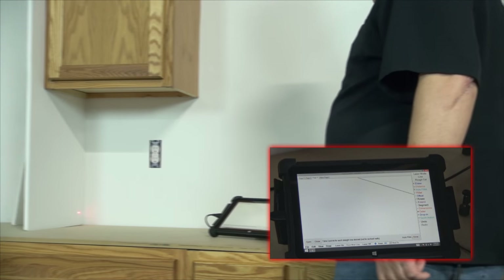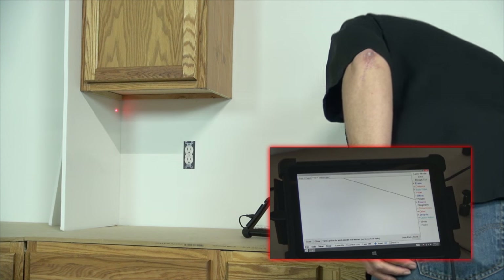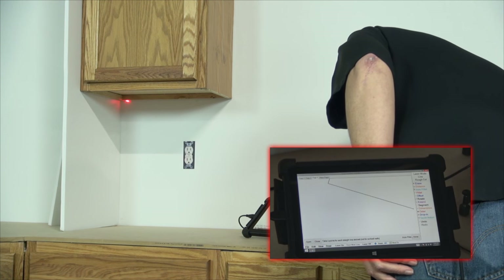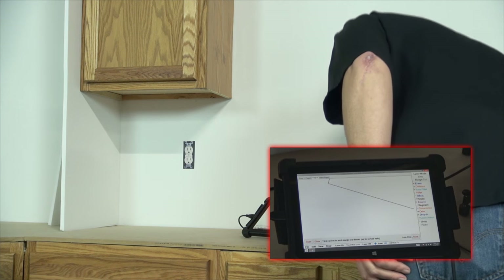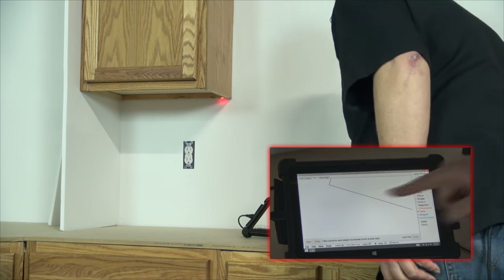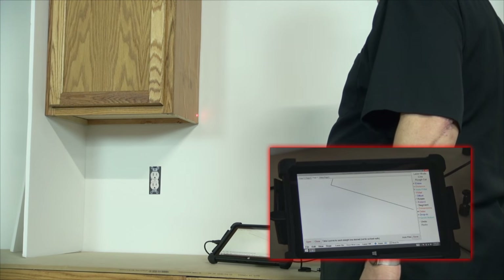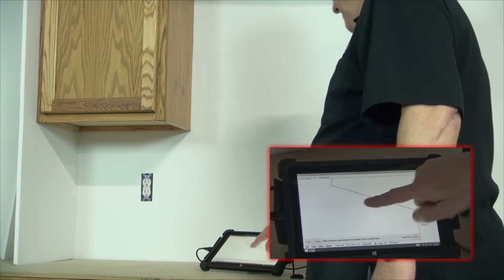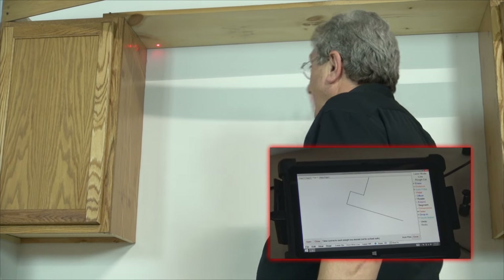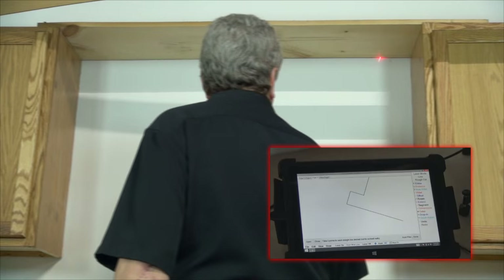Now I come up and hit two points on this wall over here — we're simulating a wall there. Then I hit two points on the bottom of that upper cabinet, on the back edge, right where the stone would go or whatever material you're using. Then I come around this edge with two points, and come up here to this board, just to simulate the ceiling or however high you're going with the material.